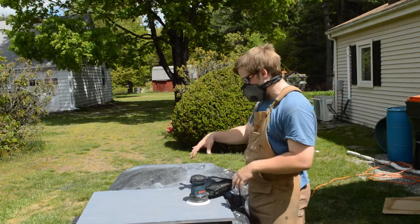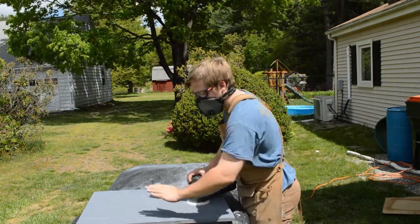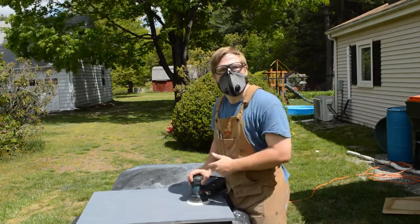Right now I'm going to sand down all my parts again, but this time with 220 grit, just to give it a nice fine surface for the paint to stick to.